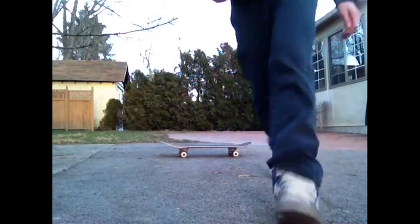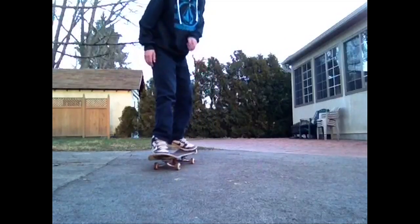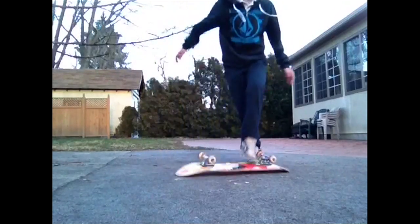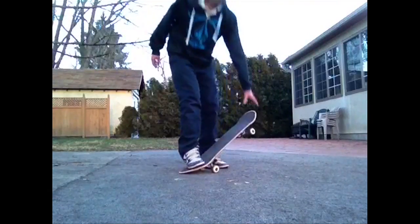As well as your pop shove-it, because when you land it looks a little bit sketchy. Just for doing those tricks separately it's fine, but it looks to me like you should get a little more comfortable with both the kickflip and the pop shove-it before you move on to the varial kickflip.